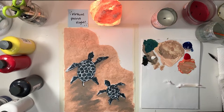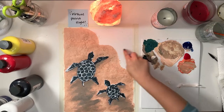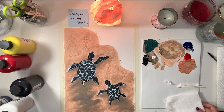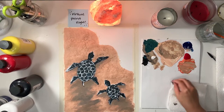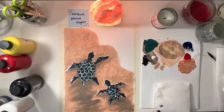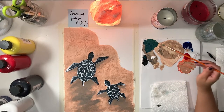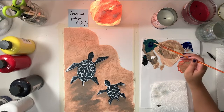That wraps it up for our turtle, so let's move on to the water. For our base, we're going to start with the blue paint. Next to it, mix some green by mixing some yellow and blue — I'm using the leftover from my turtles. Depending on how sea foam blue you want it to be, feel free to experiment. The ocean can be as blue or green or whatever color you're feeling.